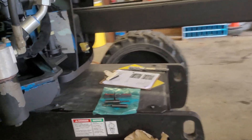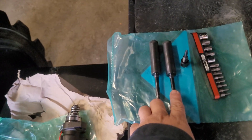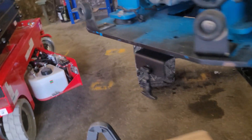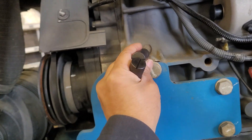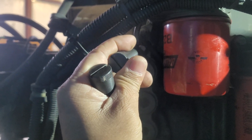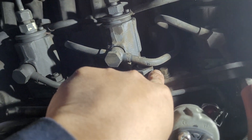Here are the tools you need for replacing the injector: a set of timing pins for your camshaft, crown shaft, and this one is the timing pin for the injector. This one is for the bolt on the crown shaft, and the other one at the back is for your camshaft. This small piece is for the bolt beside the injector.